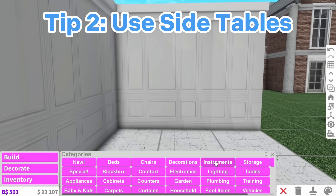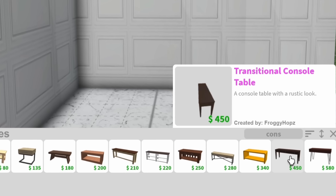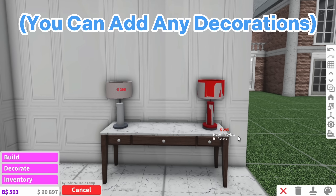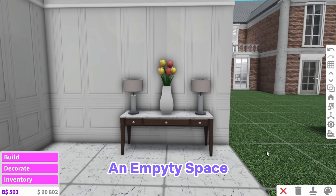One of my favourite things to do in a house is to add a side table. To get it looking like this, first search up console table and as you can see there's a huge variety. Colour it, and I like to personally add some lamps onto mine as well as a vase which I can put some flowers into, and this immediately helps to fill an empty space.